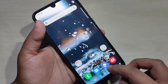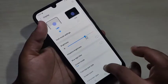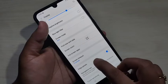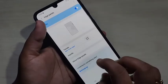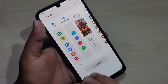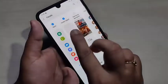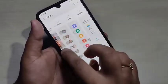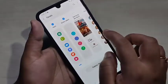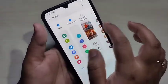To enable the edge panel, go to Settings, then tap on Display and scroll down. You can see the option 'Edge Panel' — turn it on. Then tap on Edge Panel and tap on Panels. Here you can see options that can be added to the edge panel. To take a partial screenshot, you need to add 'Smart Select' to the edge panel.